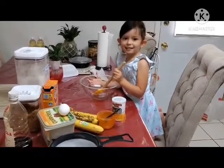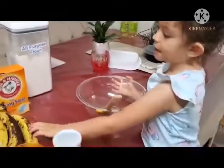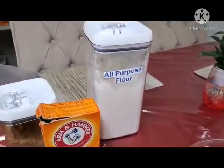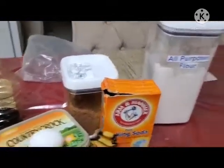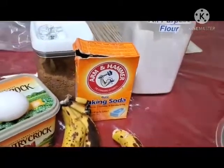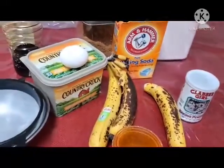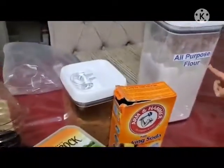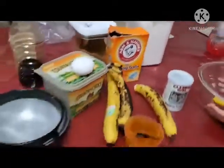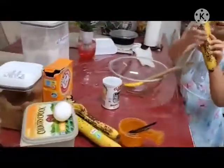I'm gonna make a banana cake. What are the ingredients? We got all-purpose flour, baking soda, baking powder, butter, eggs, banana, vanilla — and brown sugar. That one is flour. Yeah, mommy, first we need a banana. You're gonna smash the banana here.